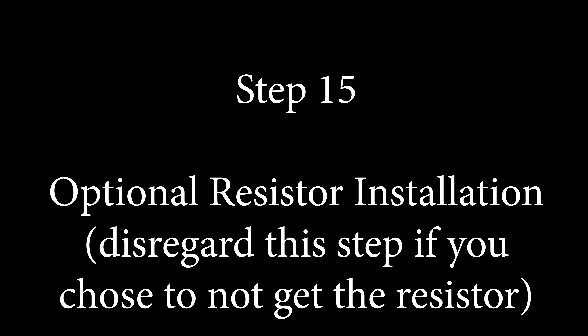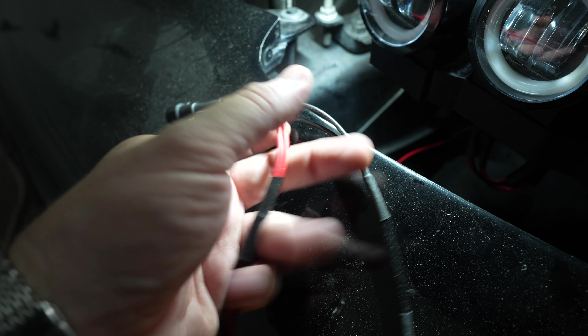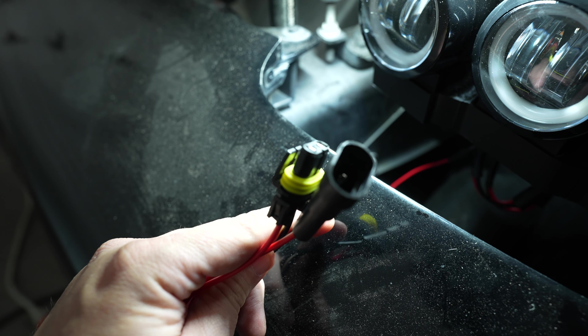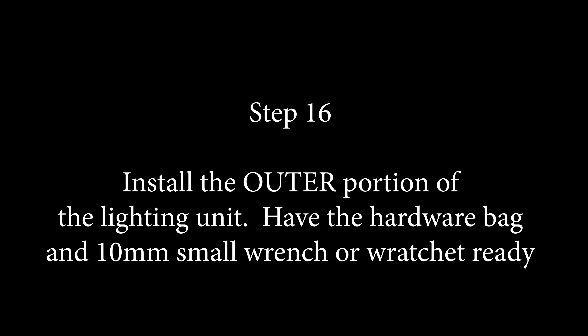Now we are going to install the optional resistor if you've chosen that. As long as you have proper function, you're going to plug this in between the low beam plug in the car and the low beam side on the headlights. You want to be sure that this orange heat sink does not touch anything because it will get very hot and will melt whatever it touches. Zip tie it out of the way by suspending each side of the wires, or find a place to secure it.